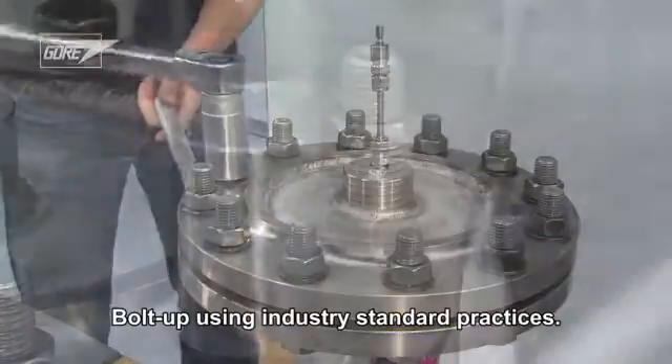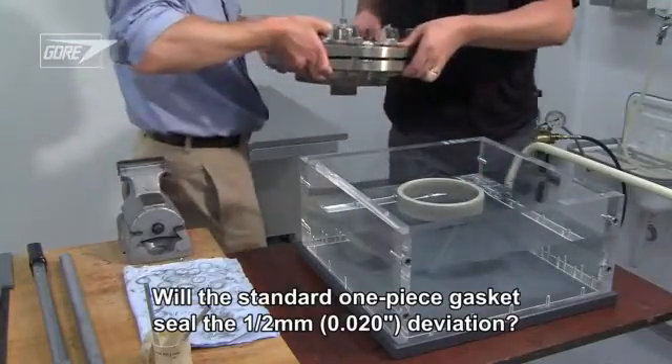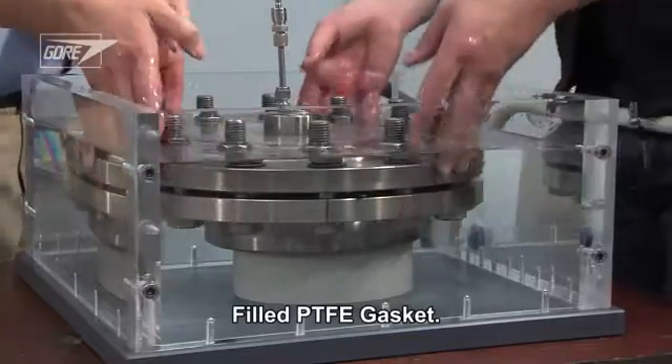We bolt up the flange using industry standard practices. How will the standard one-piece gasket seal the half-millimeter deviation? We'll start the demonstration with a filled PTFE gasket.